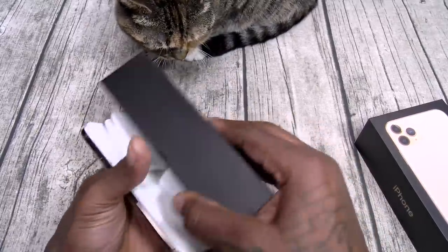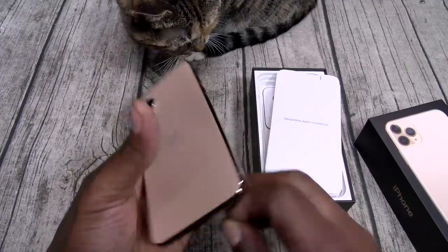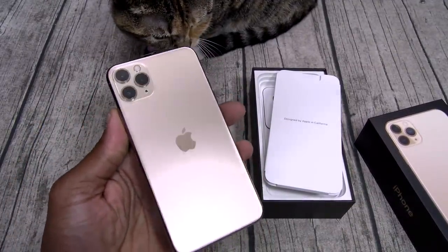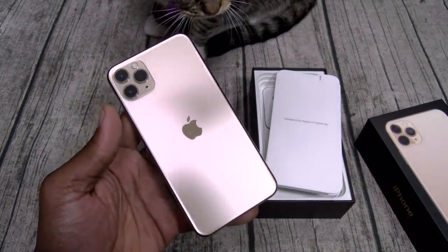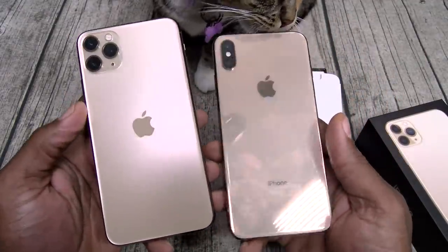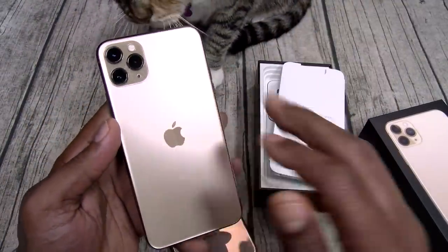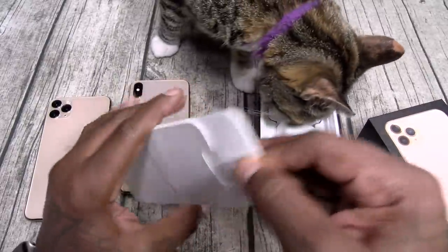Inside, here's your iPhone. Now this has a matte feel on the back — check this out. This is my first time seeing this in person and it has that matte look to the back. Let me compare it to my XS Max with the glossy back — now you've got matte. No fingerprints on this. Oh, I like that.